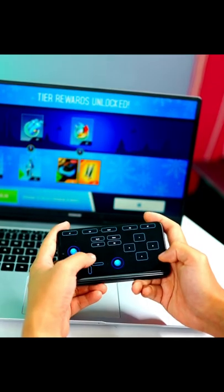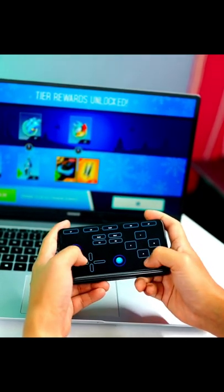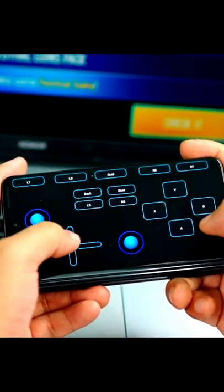If you have any smartphone, you can make a gaming controller on your laptop or personal computer — absolutely free.